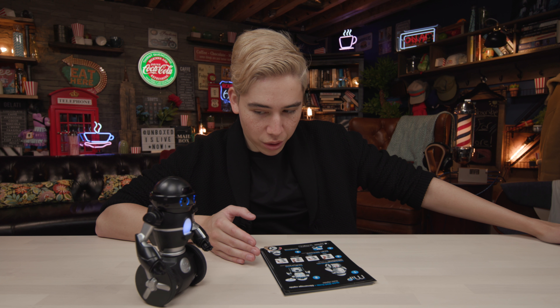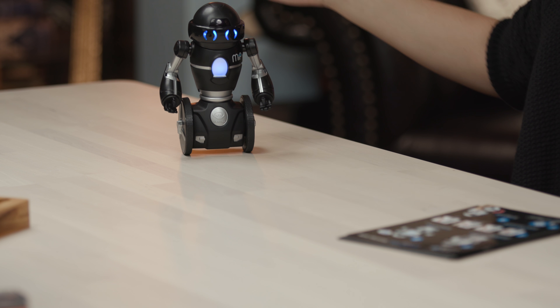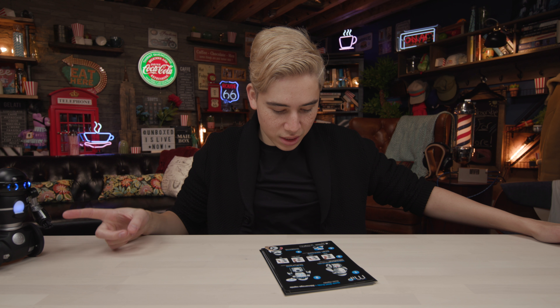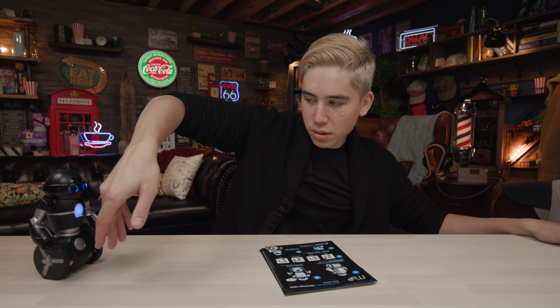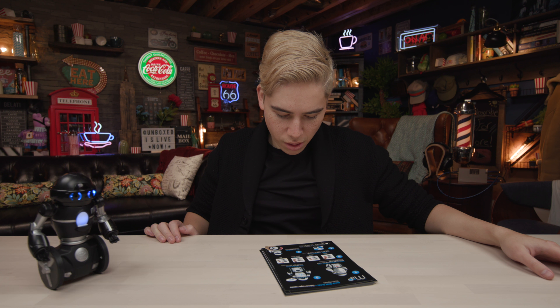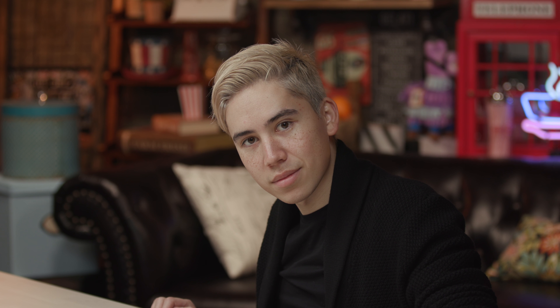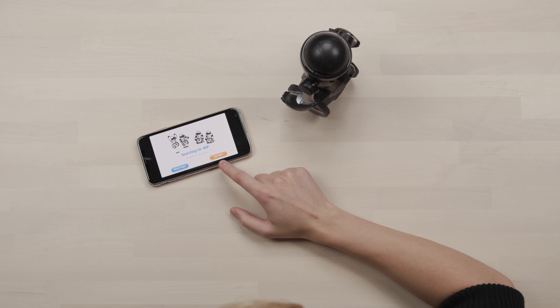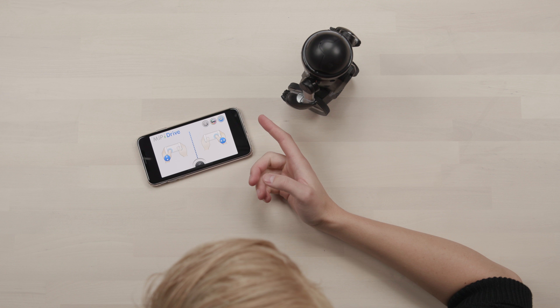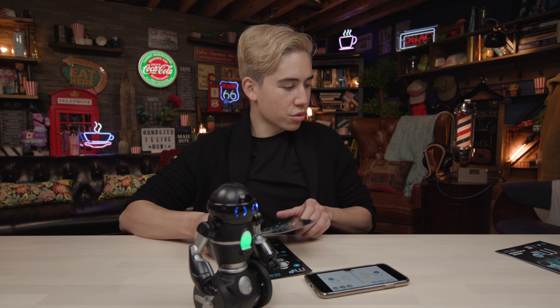If you want it to move forward, you put your hand on the back of it or on the front of it. If you want to go forward, you make it follow your hand. MIP does use an app — this is where its functionality comes from. It's searching for a MIP... there we go, we are now activated and controlling the MIP.